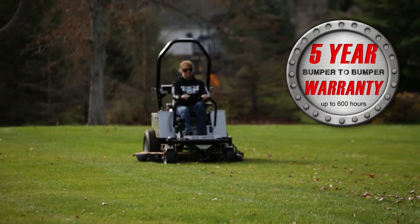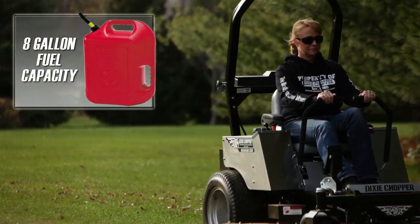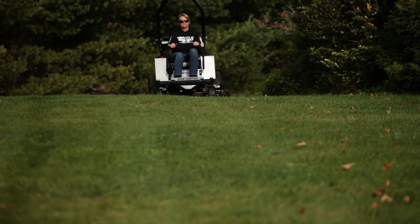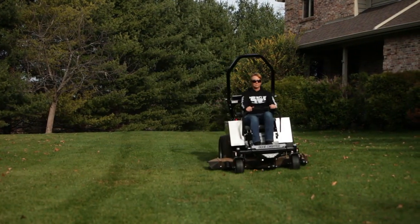The Magnum is the best in its class with models capable of over 4 acres per hour, the largest fuel capacity of 8 gallons, the best commercial warranty, and the highest quality cut in the industry. Test drive the new Magnum today to experience the Dixie Chopper difference.